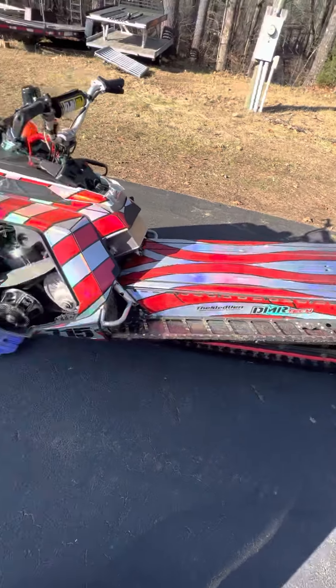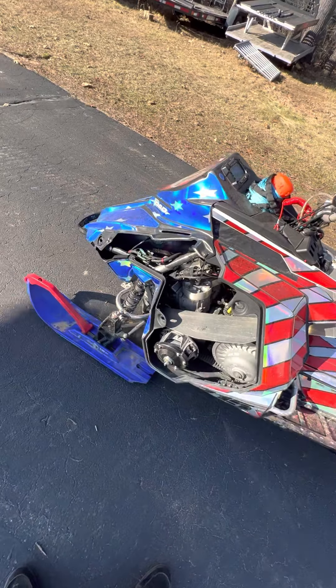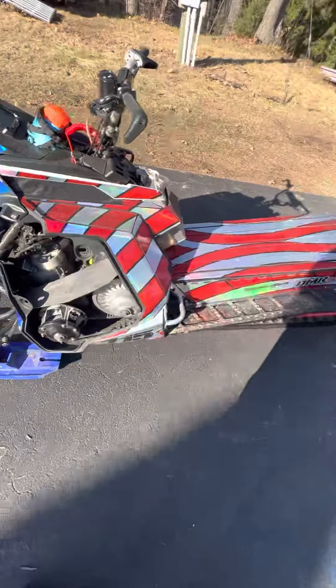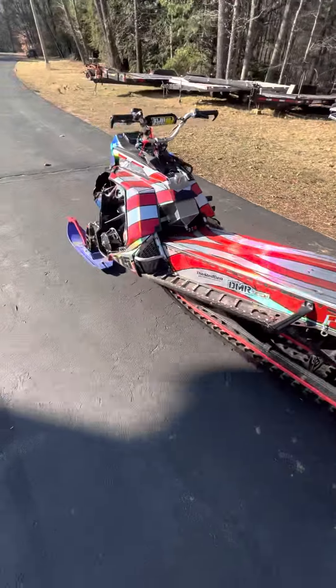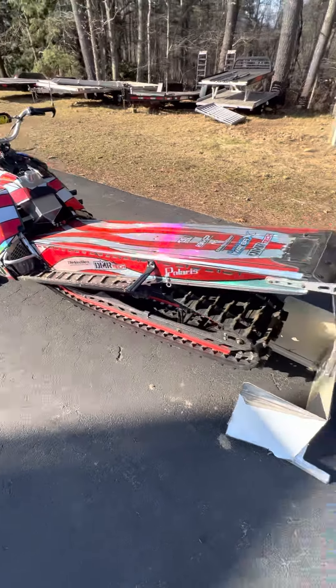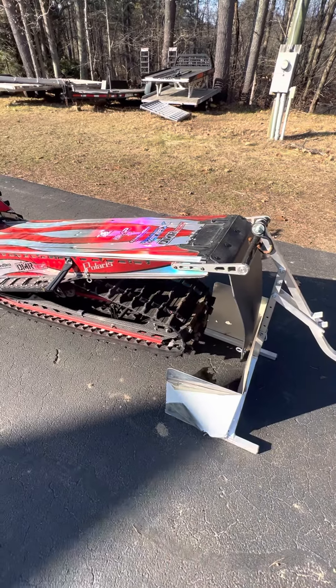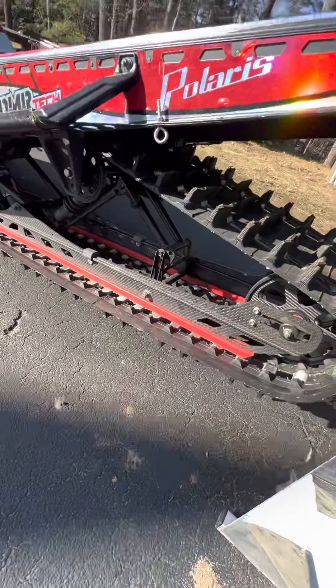So what is it? It's a 2017 AXS Pro RMK. Starting from the back, I've got a 151 crossover track wrapped around a Next Tech Carbon skid.